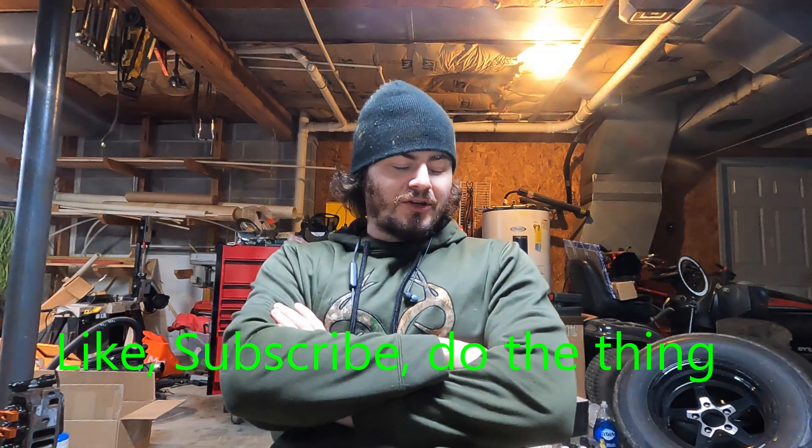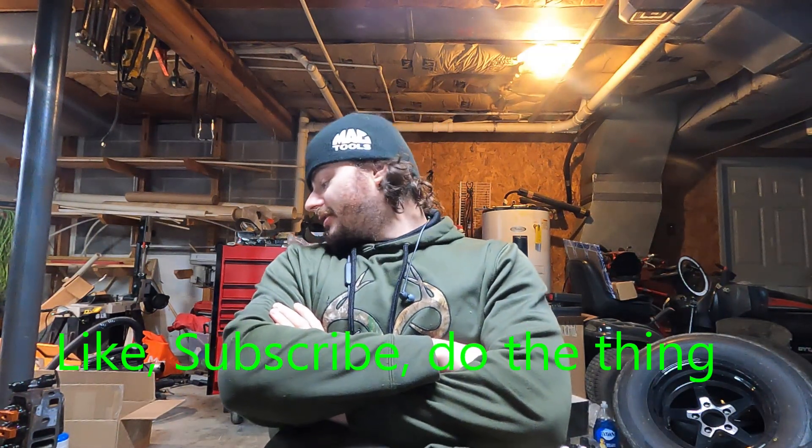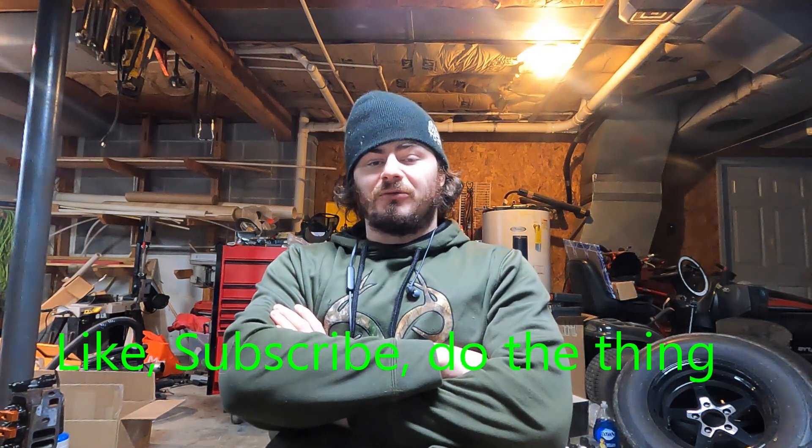Welcome back to the channel. Today we're going to have a small story time and then we're going to get back to it and put this truck back together.